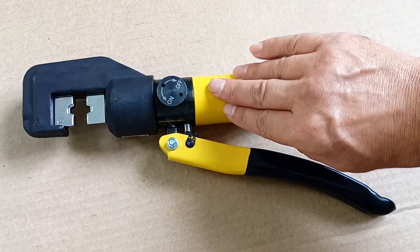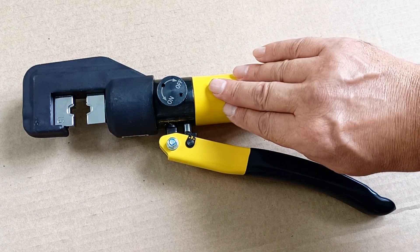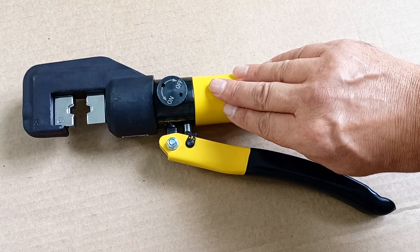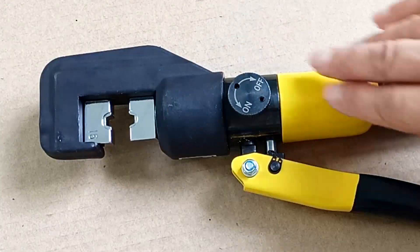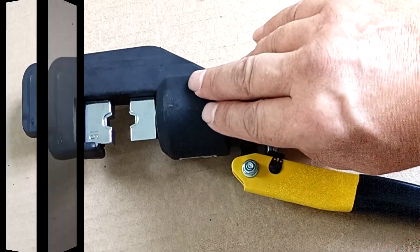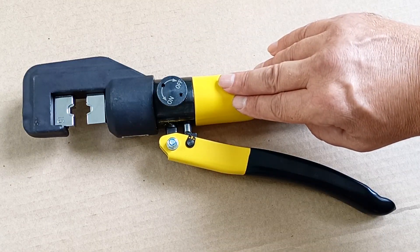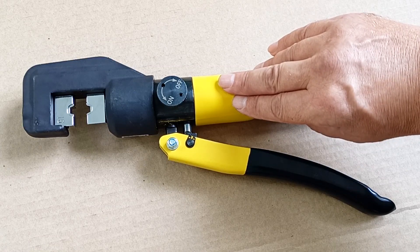I am attracted by the high speed of working with these press jaws, and also by the fact that no electricity is needed to work with them. Small size and swivel head allow you to reach almost anywhere. Thanks to hydraulics, working with pliers does not require much effort, so you can work with them for a long time.